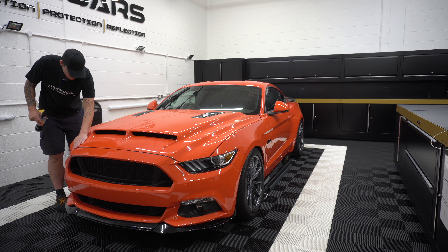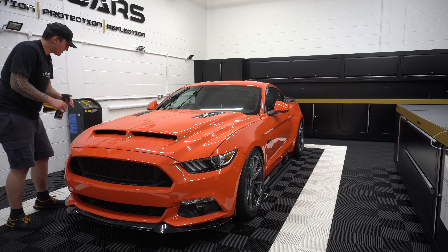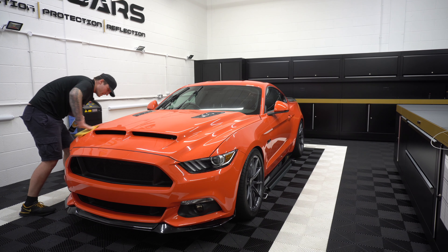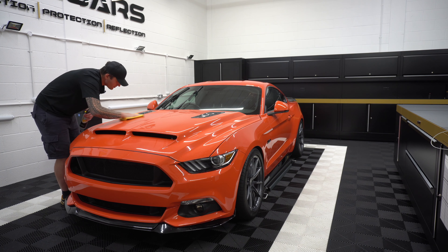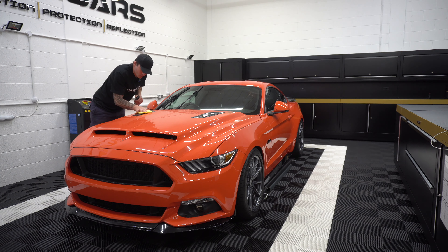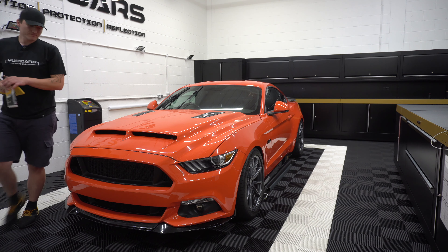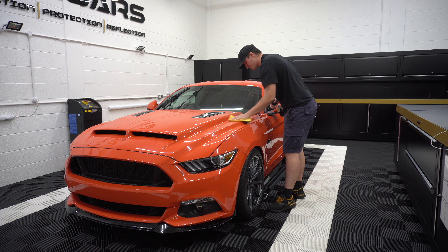Feeling the panel here — still nothing. This is proving my theory that what I was doing as maintenance is clearly working. The protection was always kept up to scratch, which works hand in hand with the maintenance decon steps, because when the car's well protected nothing sticks — and if it does stick, it's sticking onto the sacrificial layer, not onto the paint. That's exactly what you want.